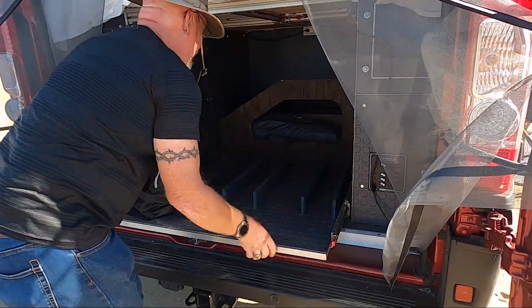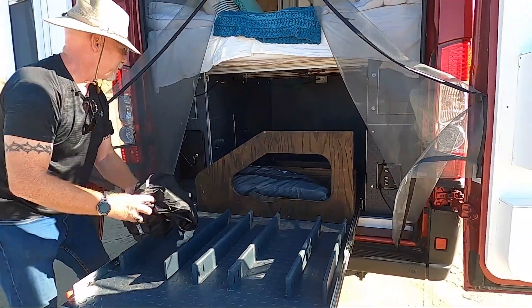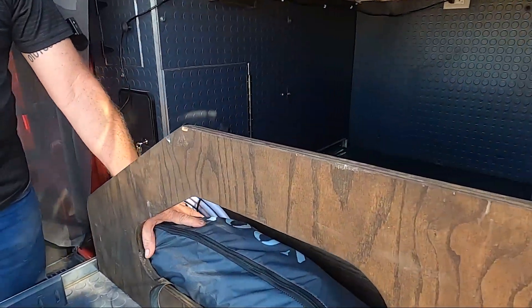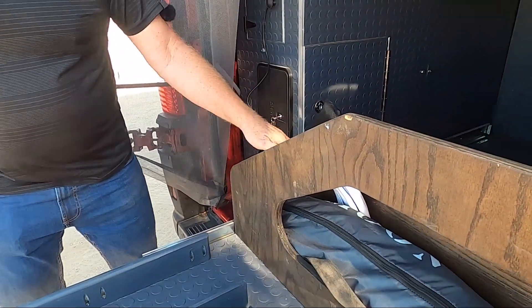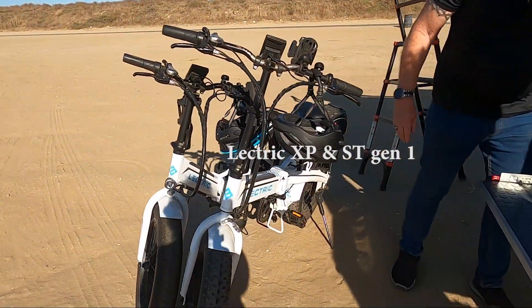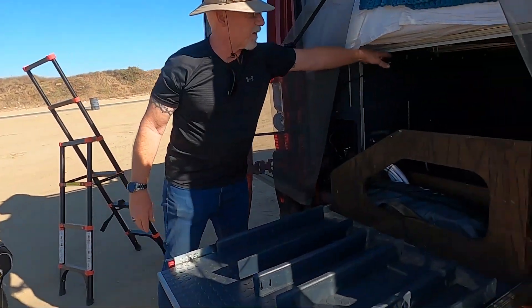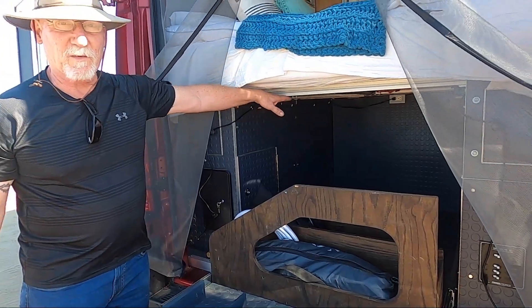We have these pull-out 500-pound slides. Here in the back we store chairs, our table legs, and this is a moon shade. We also have a walking stick with my gray water drain. This is where we mount our e-bikes — mine goes on this side and hers is on this side. They're folders and compact nicely to fit underneath the bed, which is why the bed is as high as it is.